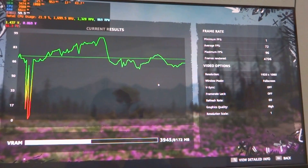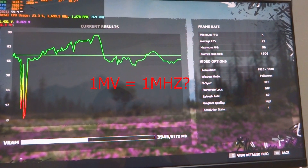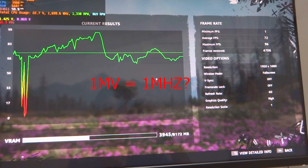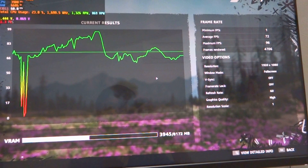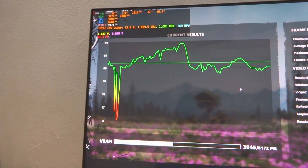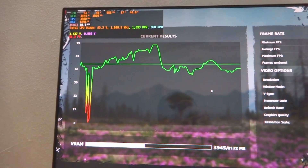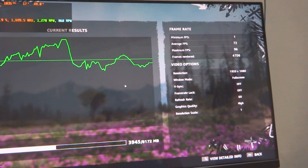Quite an interesting finding — when we talk about 1mV per 1MHz gain. Well, that's all for me today guys. Thank you for watching. Remember to like, subscribe, and share with your friends if you find this video interesting. I'll see you guys next time — ciao!